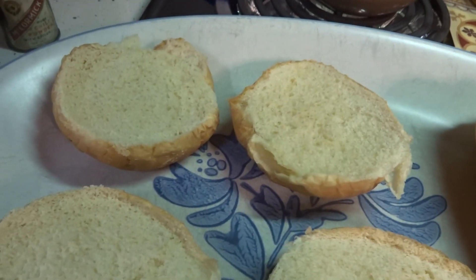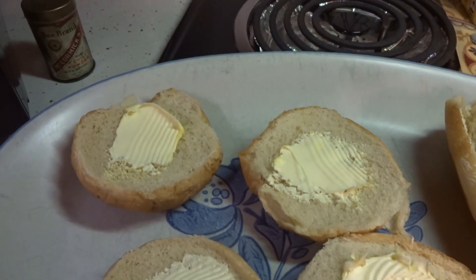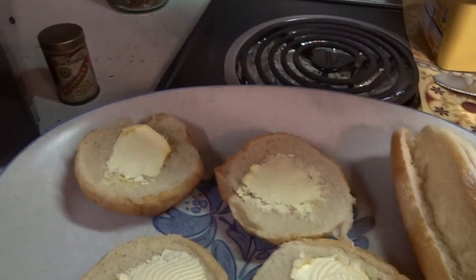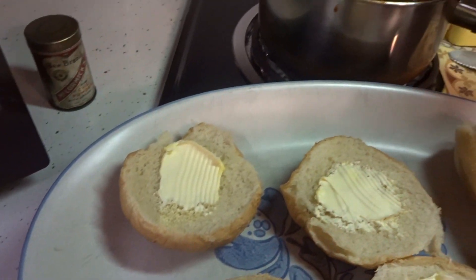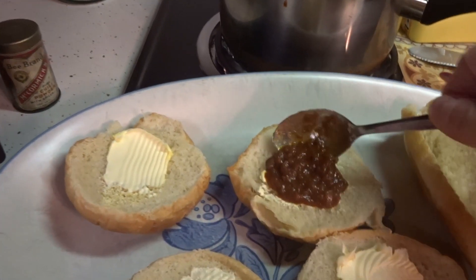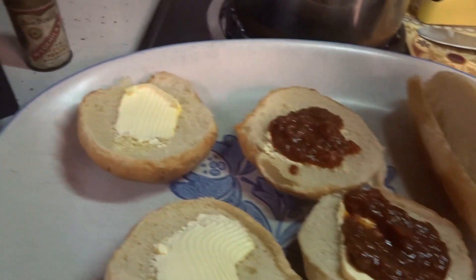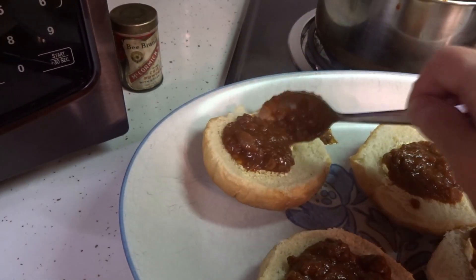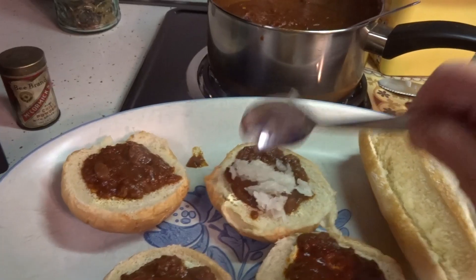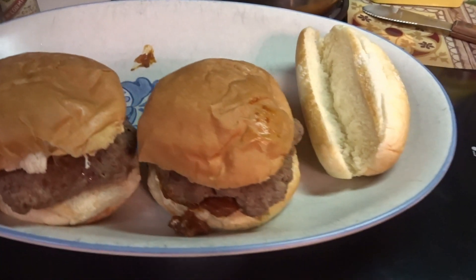You get your butter and put it on your hamburger buns on both sides. Then you get your hamburger and hot dog sauce and put on as much as you want just like so. Now don't forget this has one tablespoon of cayenne so be careful. You put your chopped onions on and your burger. Now that is done.